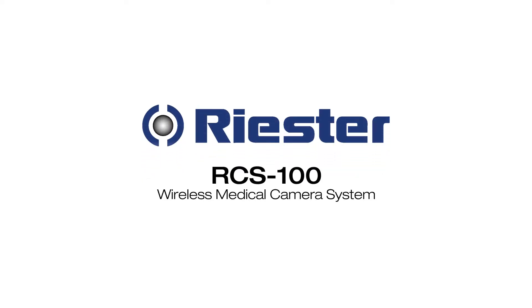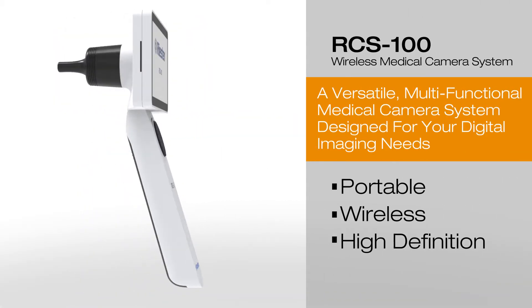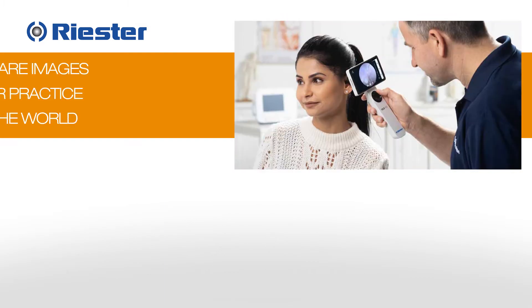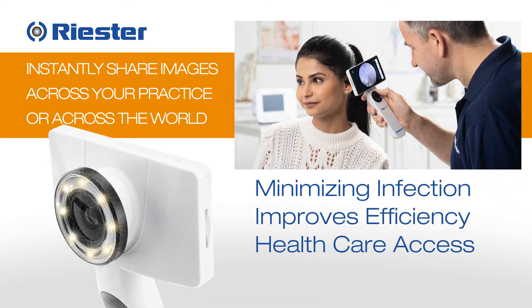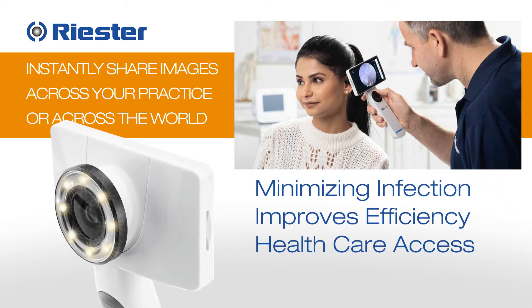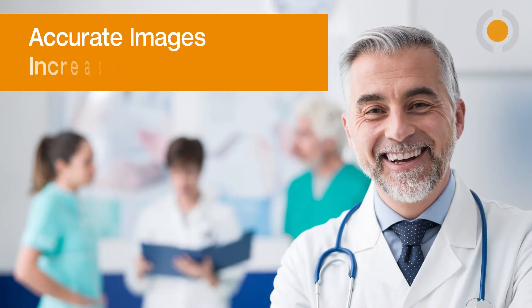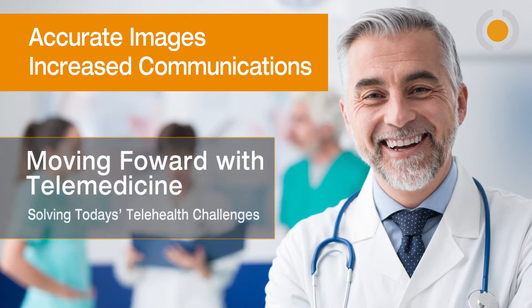The Riester RCS100 Wireless Camera System is a portable, versatile, diagnostic camera with multiple lens attachments. It provides instant video and image sharing across your practice and across the world. Minimizing risk of infection, improving efficiency, and access to affordable care are all benefits. The need for accurate images and increased communication is today's new normal.